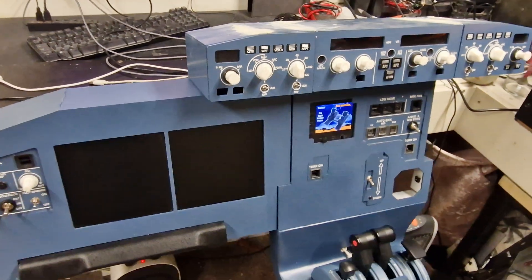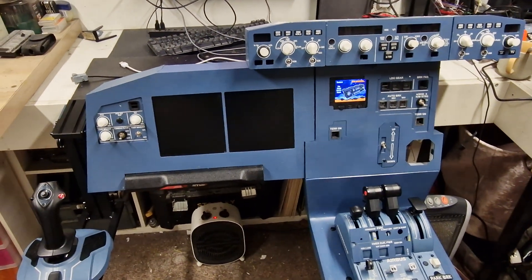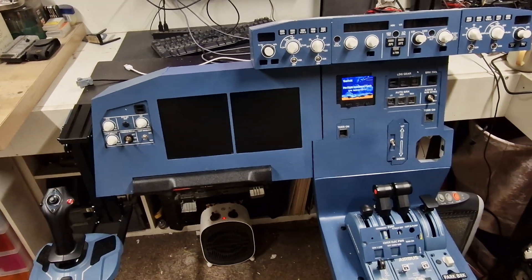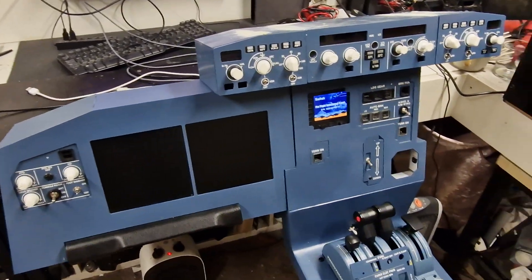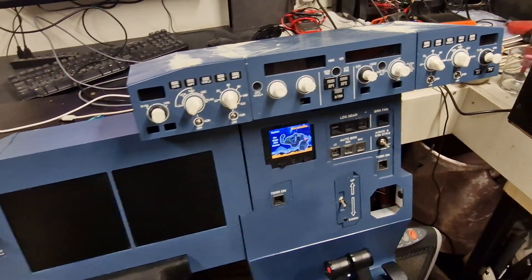That's about it for tonight. I'm going to hopefully record while I'm working on the overhead panel and give you a bit more detail on that side. Thank you and have a nice evening.